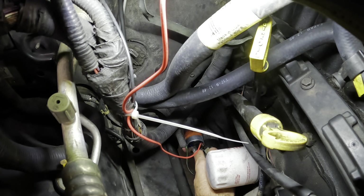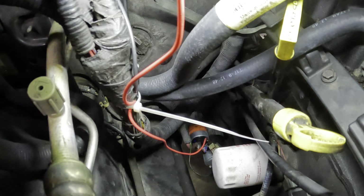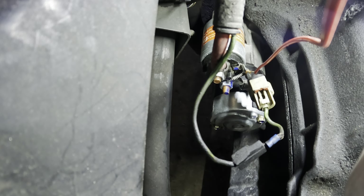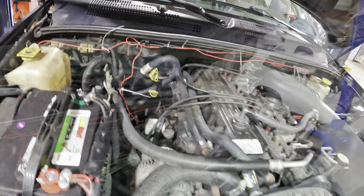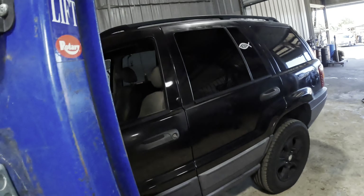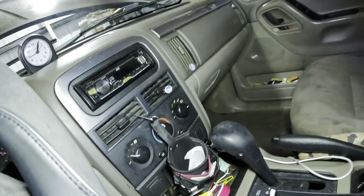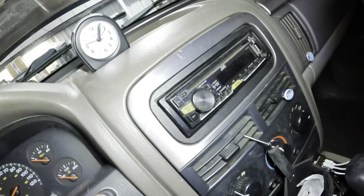We've got our first drywall screw - check it out, a drywall screw running into the starter right here. It's got a new starter on it though. Oh, it's got a push-button start! So the ignition's broken - that's what I thought. Where's our push button? There it is - there's our starter button right there. That's a modern twist on it.